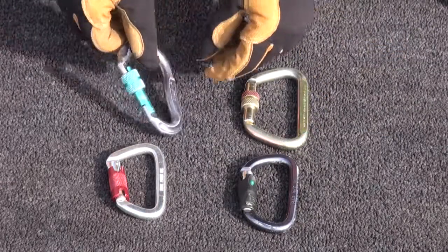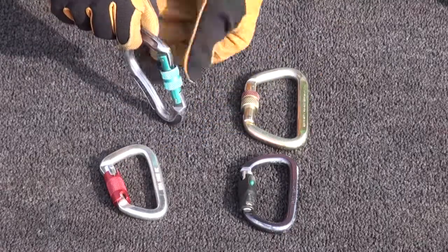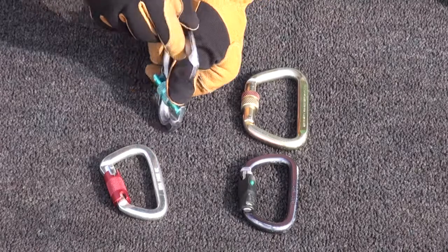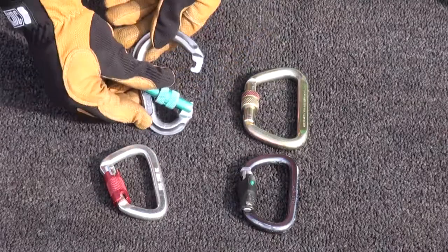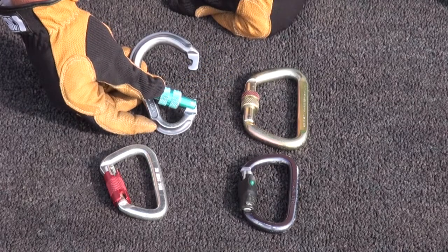We also have articulating gates. Articulating gates are advantageous because they open up the width with which that gate can open, giving us a larger opening at the entry point into the carabiner.